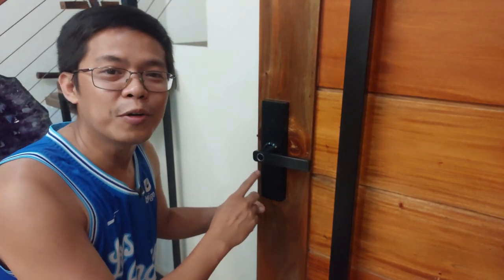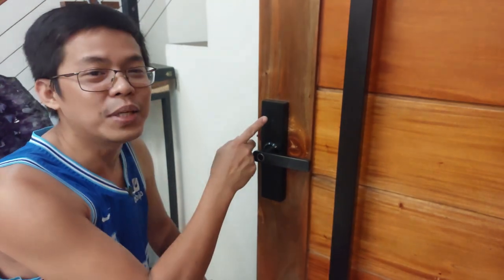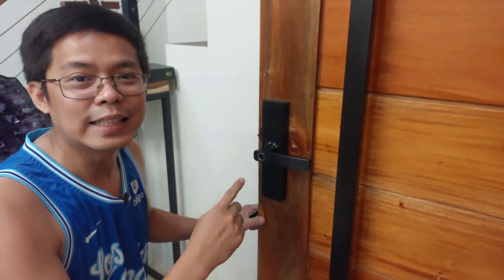Ang una nating ituturo ay kung paano i-add ang user ng fingerprint. Pangalawa, ang keycard. Pangatlo, ang pincode. Simulan na natin.